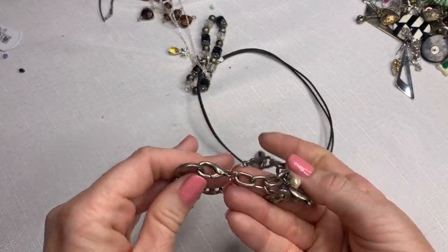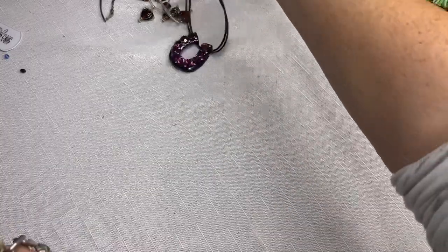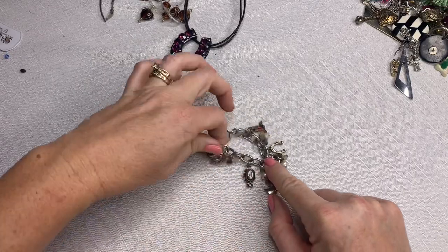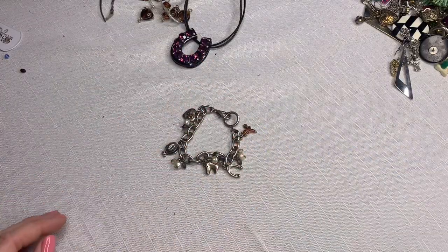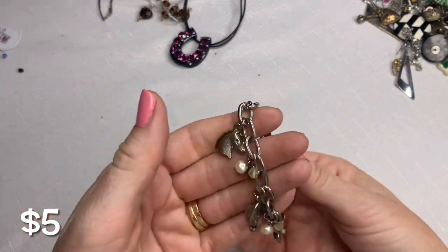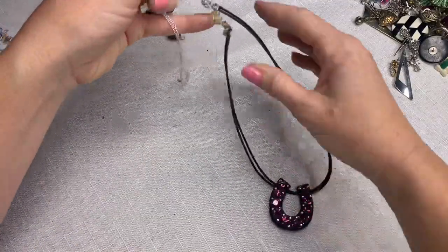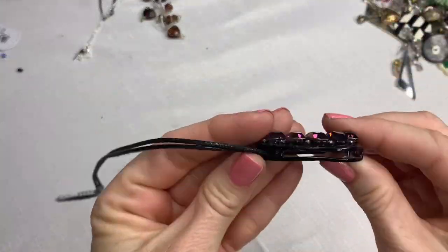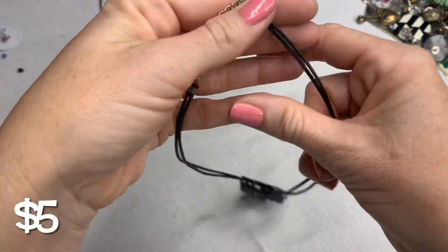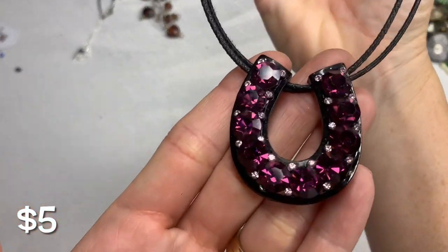This is cool — this is real silver. We've got a cowgirl charm bracelet. We've got the boots, the horseshoe, the horse, the hat, and the heart. I'm not thinking it is silver, but it's cool — very cool. We've got another horseshoe. This box definitely came from Texas, right? This is a heavy black metal with purple rhinestones on a cordage — if you're into horses, there you go.